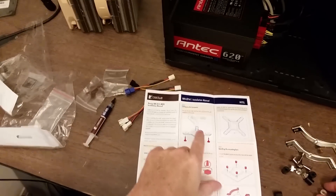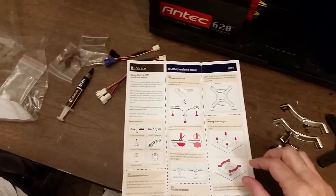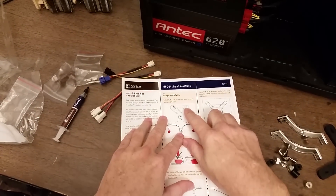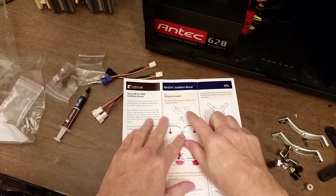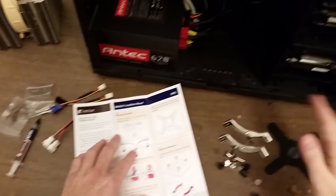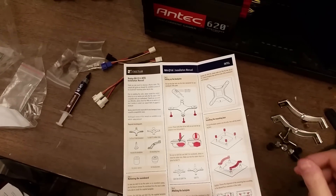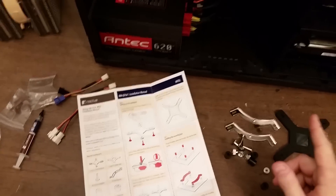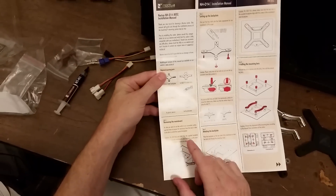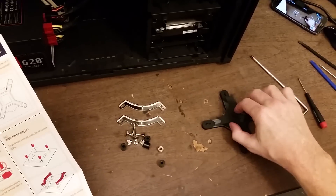So the NH-D14 is compatible with socket 1366, socket 1156, and socket 775 — those are older CPUs. The NH-D15 supports all the latest CPUs from Intel and AMD, although I don't know if it supports AMD AM4 which is coming out soon. Step one says to remove the motherboard, but I'm not going to do that because on this case there's a cutout that gives access to the back of the motherboard.